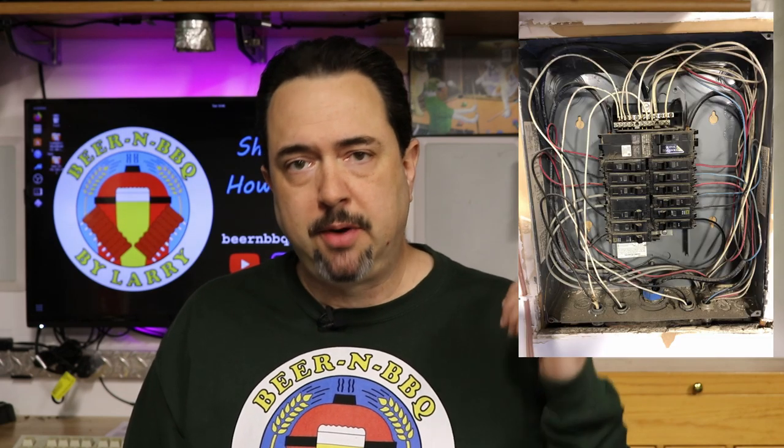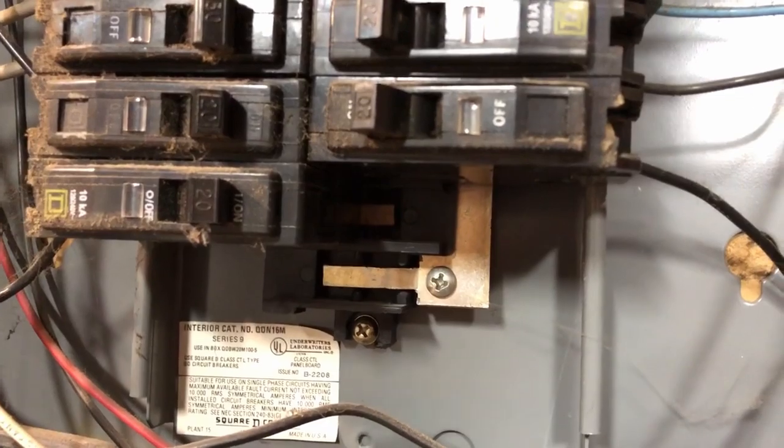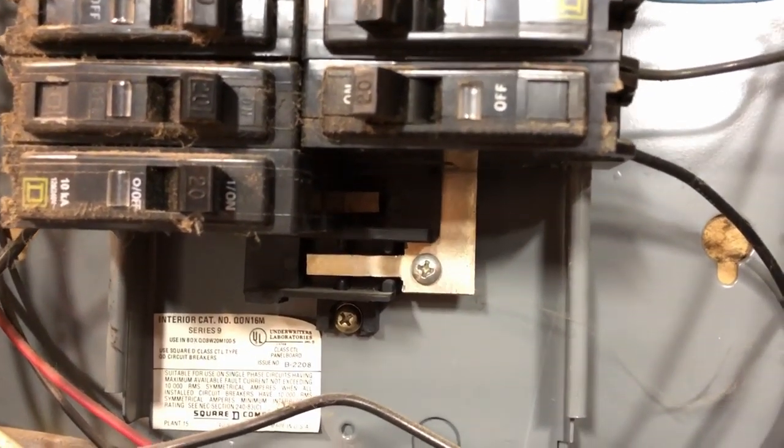Once I identified where I wanted my outlet, I took off the breaker panel to see if I had any open slots. I had two left, which was perfect, because that's what you need — two side-by-side open slots in your breaker panel to install a 240 volt circuit breaker. And I had those, so that was no problem.